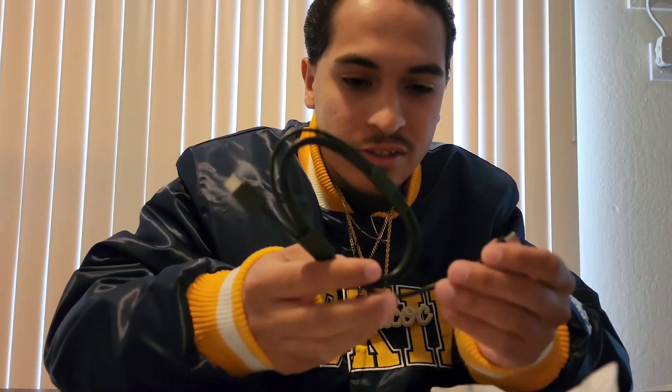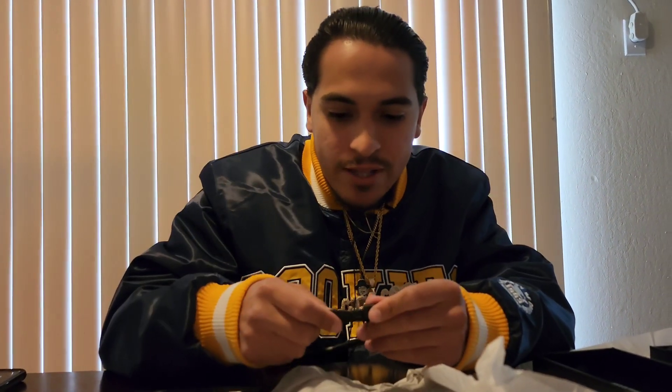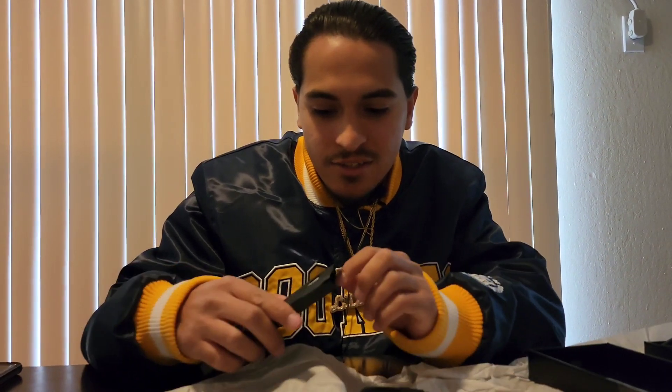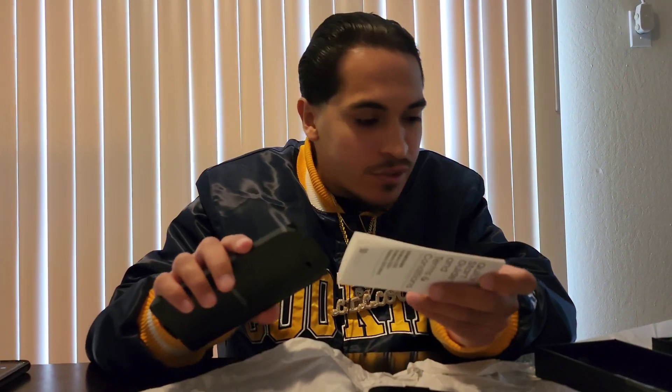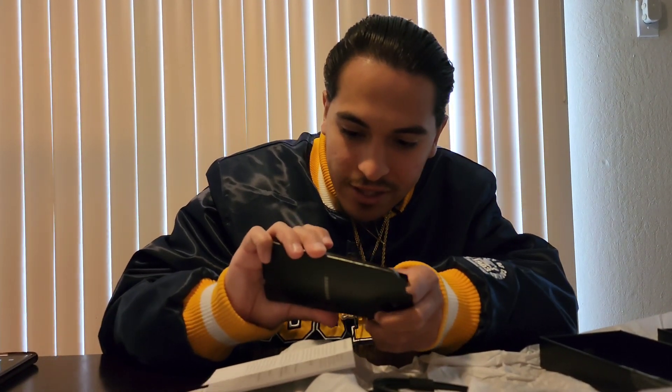Here we got the USB Type-C cord. When I unboxed the Galaxy Note 20 Ultra — that was my everyday phone — it also has Gorilla Victus Glass, which is the strongest glass on the market. That's dope. Looks like that's about it for accessories.